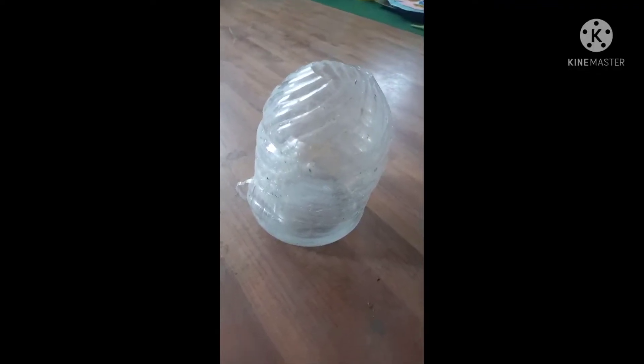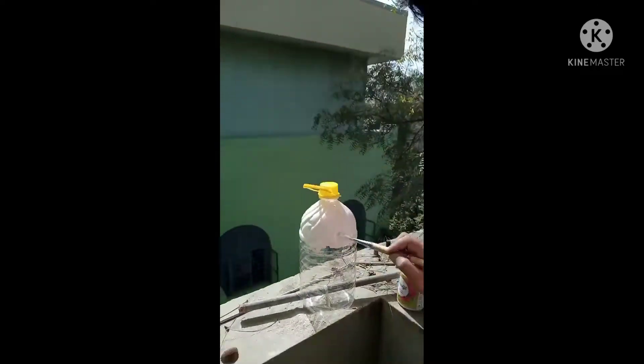Hello everyone. Today we will make a bird nest from a waste phenyl bottle. Cut it into half — take one half and take another one like this, and color it well.